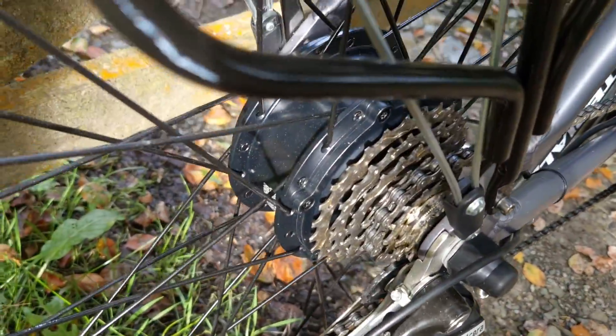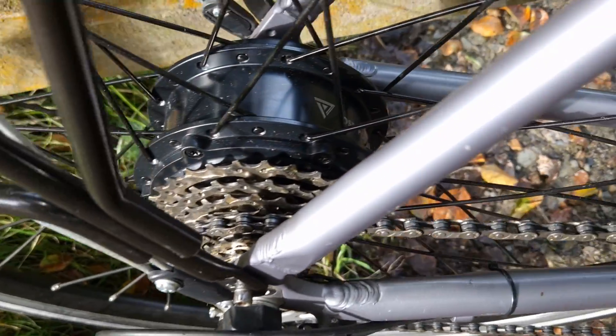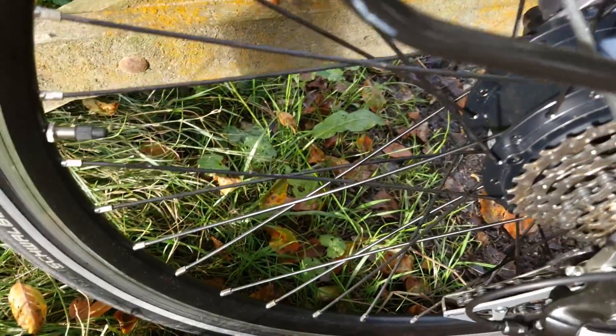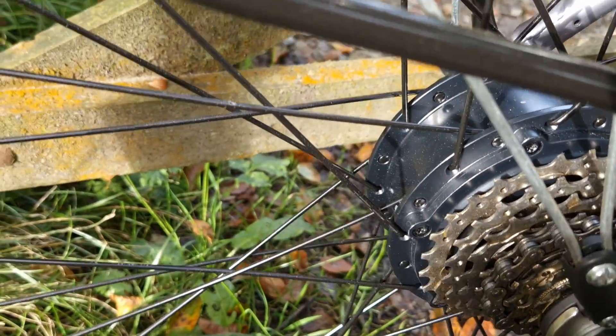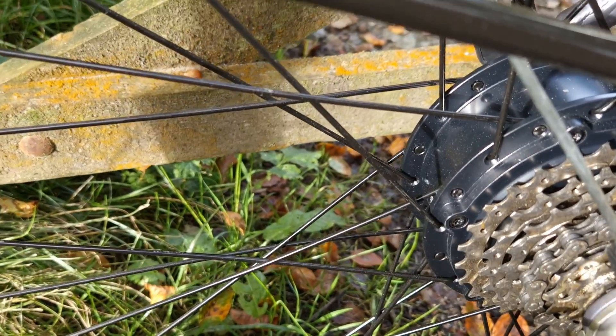This is the 250 watt version. As you can see, it's nicely finished off. It looks to me like they've fitted stronger spokes — one of the complaints that a lot of people used to have with these kits was that the spokes used to break quite easily. So it looks like they've reduced this issue by fitting thicker spokes.